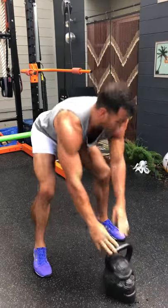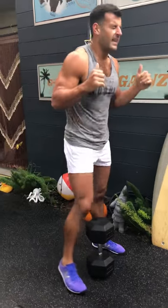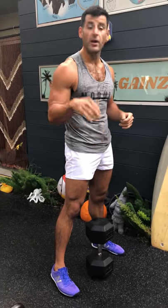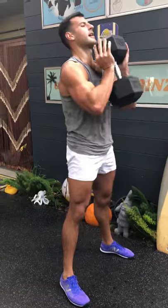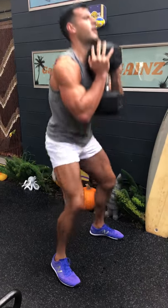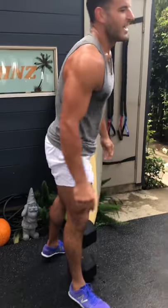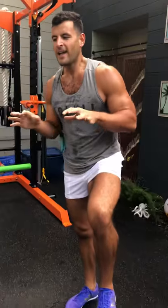20 seconds on, 10 seconds rest, then the eighth wonder of the world — goblet squats. Sit tall, spread the hips, max reps to about parallel or slightly lower or higher based on how it feels, without rounding the spine. Slight toe flare, pull it straight up the body. Sit down, push up — drive those feet into the floor, spread the hips, stay tall, and get those reps.